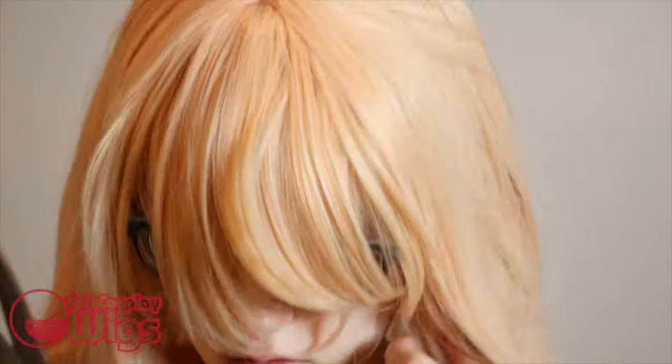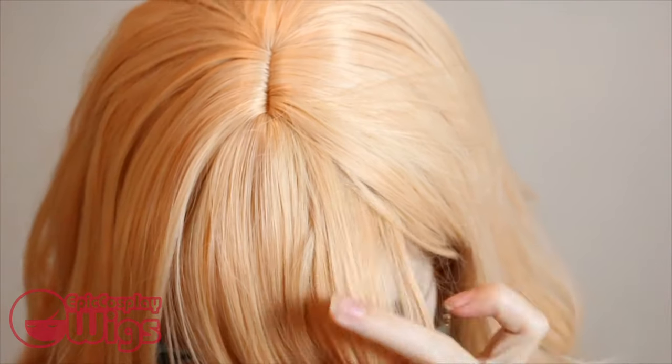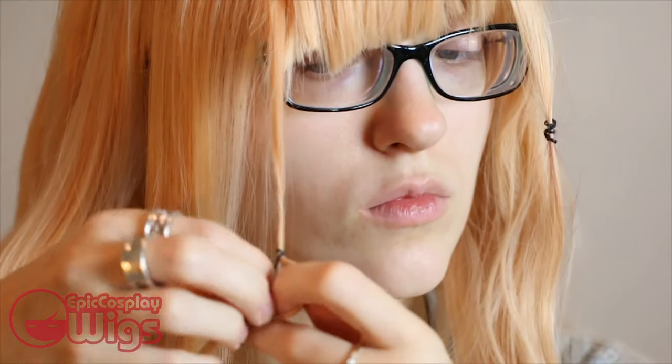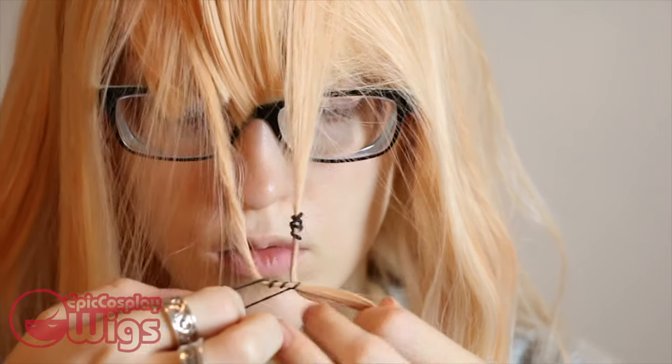I start with the wig on my head to cut in the length of bangs that I want. Arana has a strange hairstyle that's primarily focused on a weird layered bang with these straight pieces that go through, with a lot of layers as well. Before I can start styling this weird hairstyle, I section off the little straight pieces with small elastics, securing them at the front of my face to avoid accidentally cutting them off.